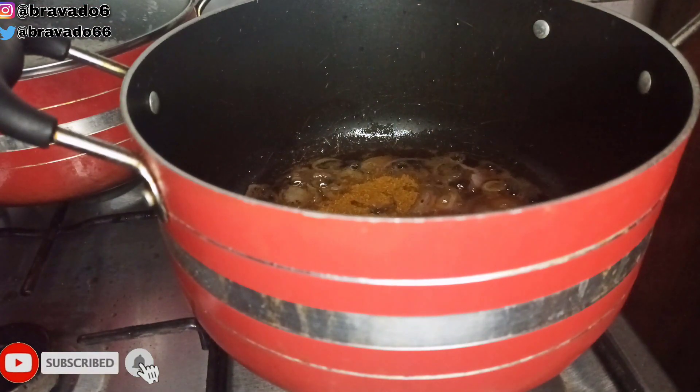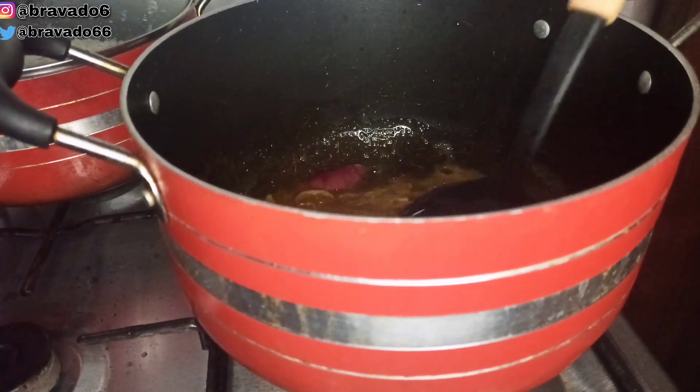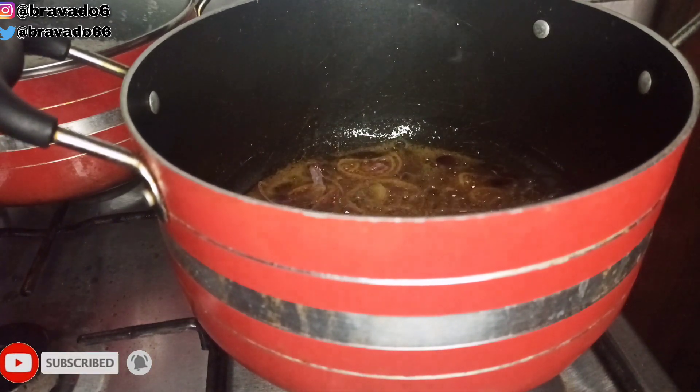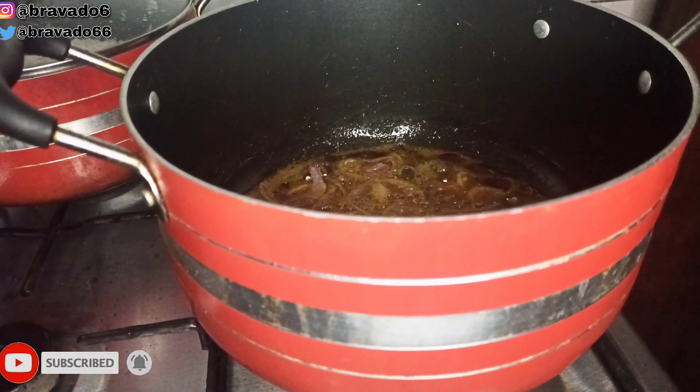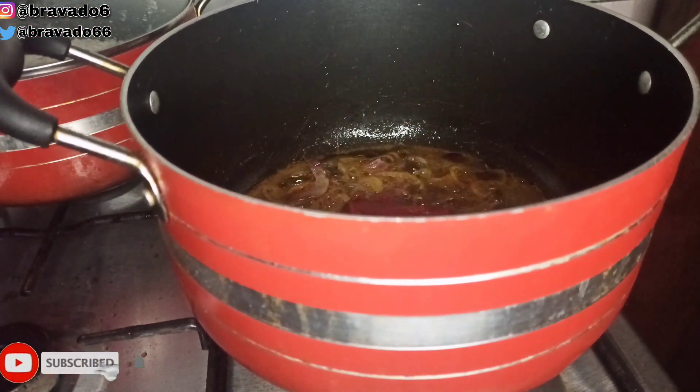Next up I went to my dry spices, which include curry, rosemary, thyme, and a little bit of nutmeg. For those asking whether you can use nutmeg in your stew — yes, you can use your preferred seasoning of choice. Next up I went in with tin tomatoes.